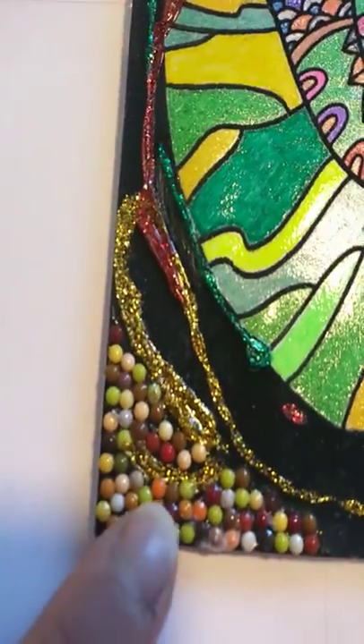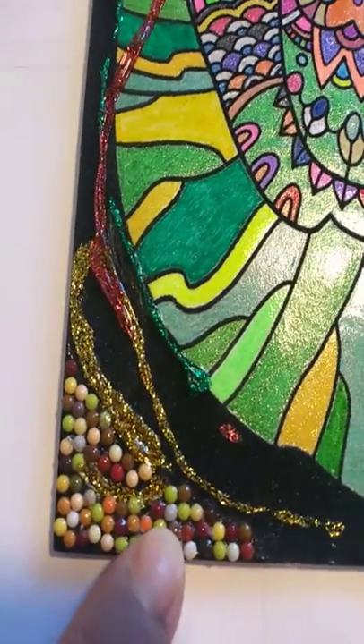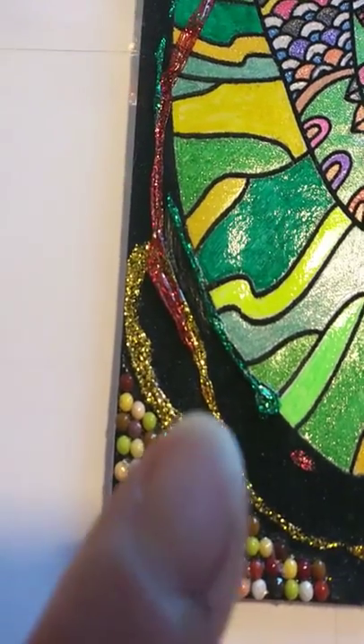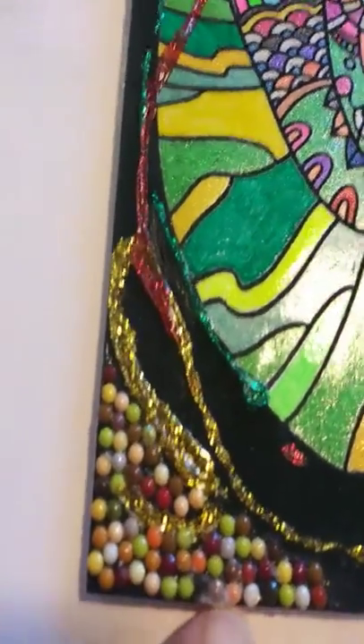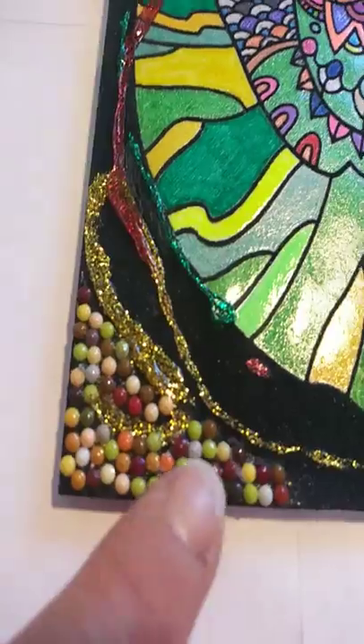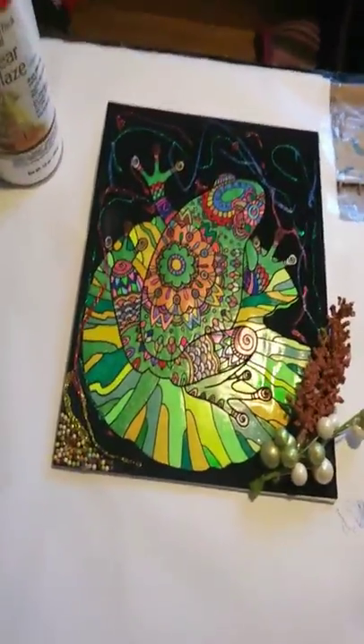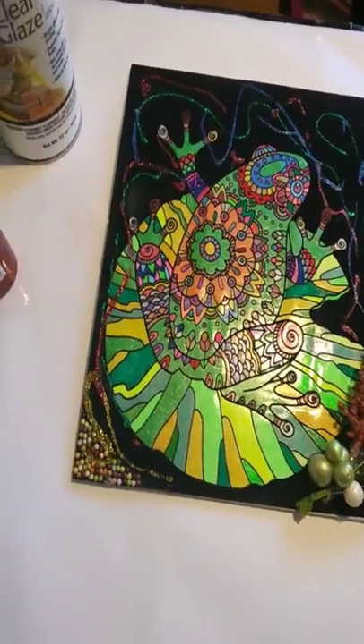Then I added a little bit of the diamond painting gems. I applied these with the Gorilla Glue Super Glue. I did get a little bit too cakey in some areas.